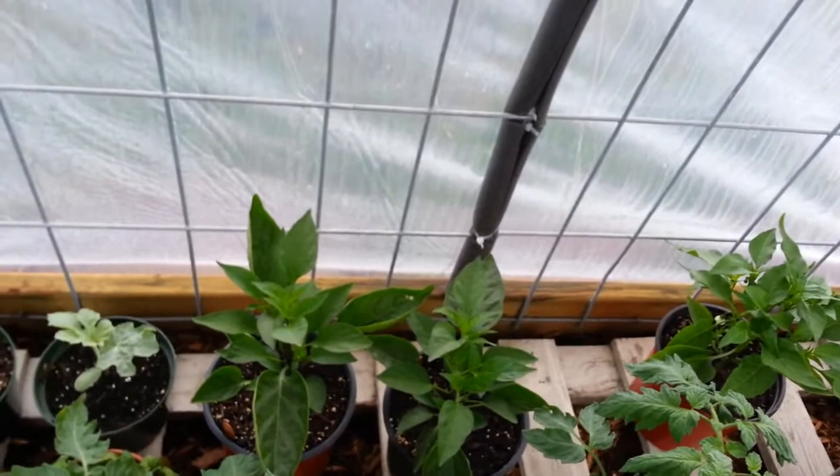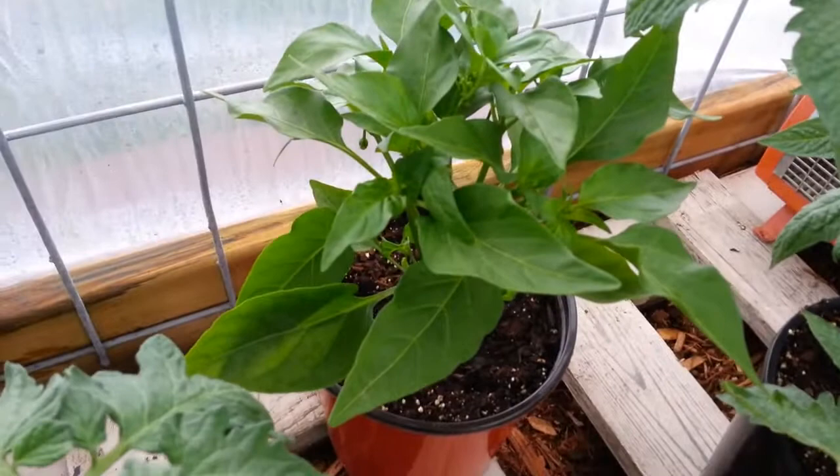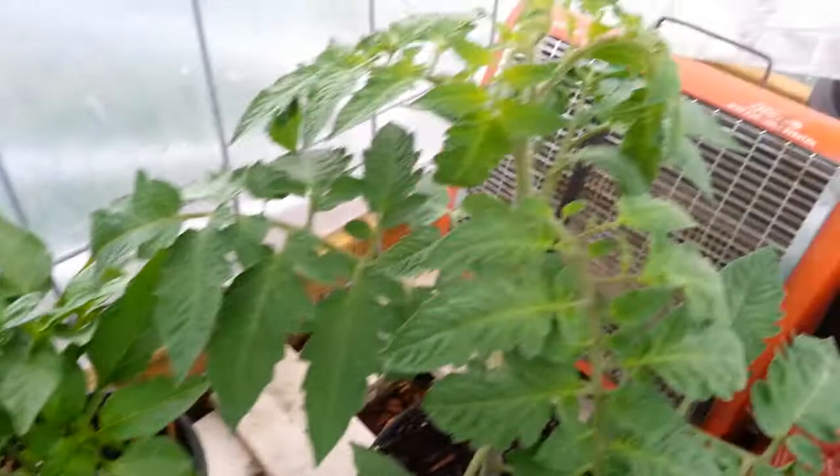I don't know if you can hear me — I might have recorded the audio with the rain here. But here are two jalapeño peppers and here's a chili pepper. They're doing great — I topped them so they branch out, they've been doing awesome.